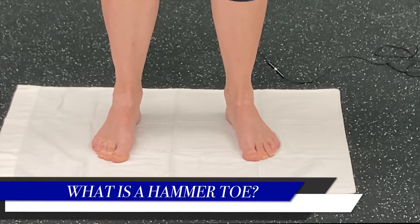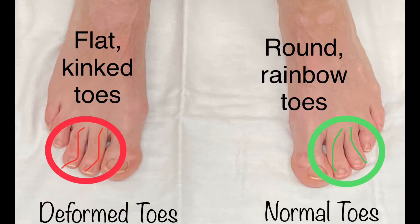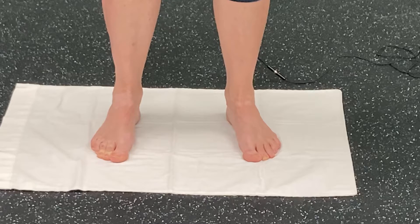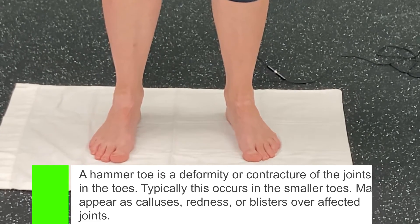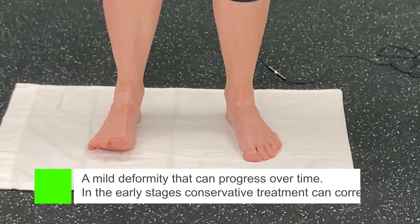A hammer toe is when your feet start to curl into a contracted position. As a result of that, the small muscles in your foot are starting to atrophy or really not be used well. So how you can correct that is you want to work on extending your toes and flaring them out.